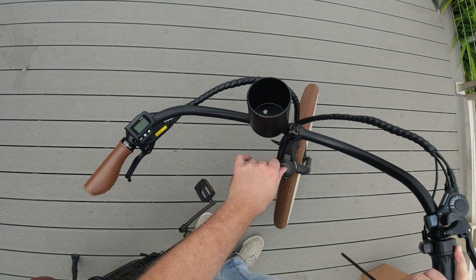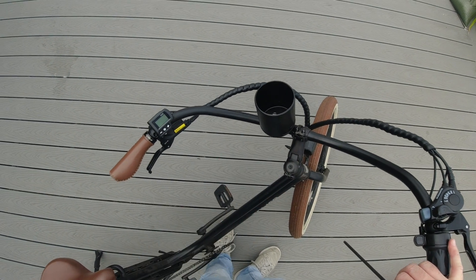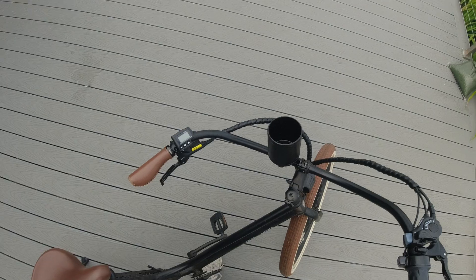The first thing we do is you'll notice here on your top cap there's a little rubber cover. Just sort of slip a fingernail underneath that and pull it off, so we can access that top cap bolt.